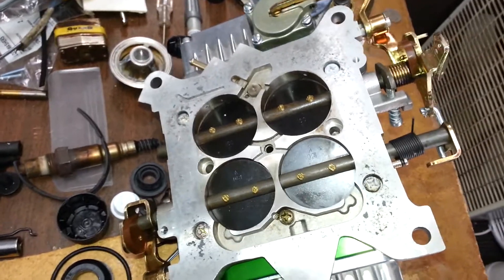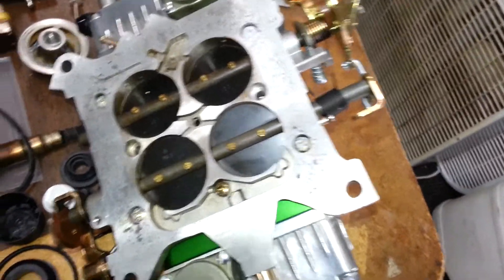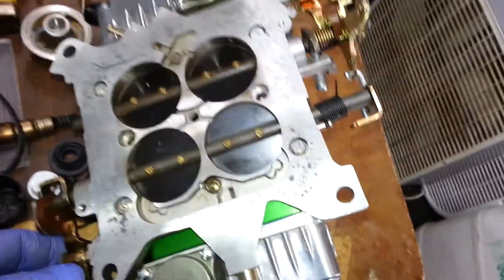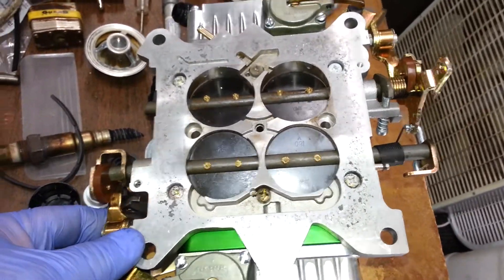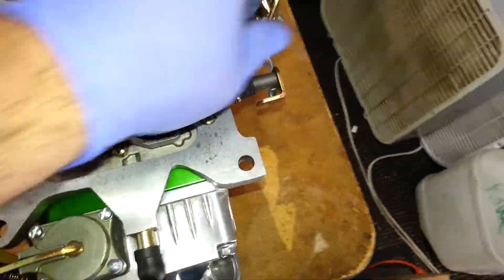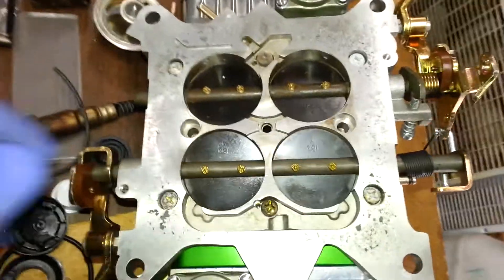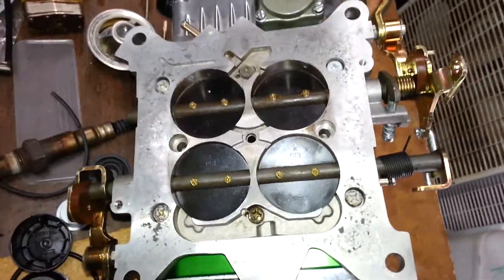I searched some videos and pictures online but not a whole lot. What I've got here is an 850 Holley — it's an E85 setup, technically it's a Quick Fuel. I started this and decided to record it to show some people.